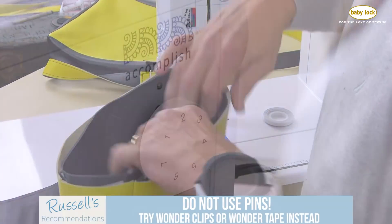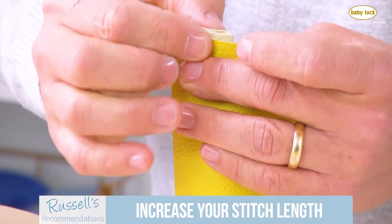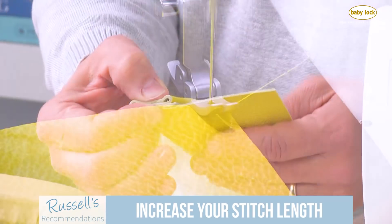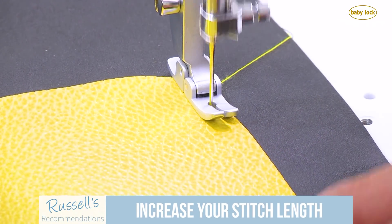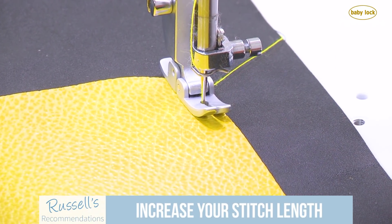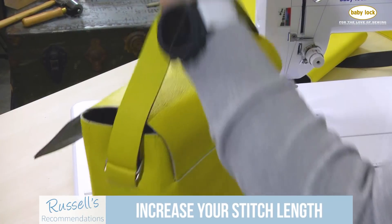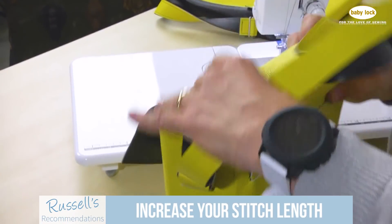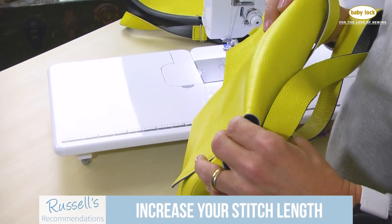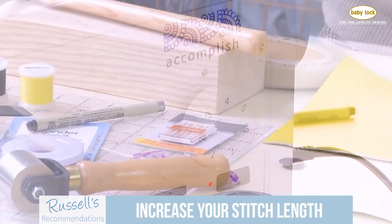When you get ready to sew, make certain you increase your stitch length. Take a sample of the leathers and the number of layers you're going to be working with and then sew on the machine. You don't want to perforate a lot — we simply want to sew our garment or project together successfully. In my experience, it's typically about twice the stitch length I would use for a normal weight of fabric. When I was making my messenger bag, I increased my stitch length all the way up to four millimeters. Check it out for yourself to see what works best.